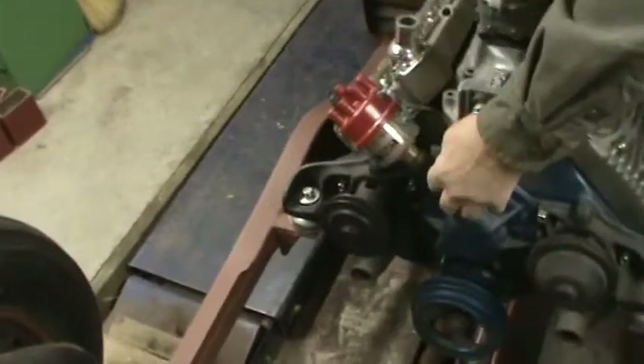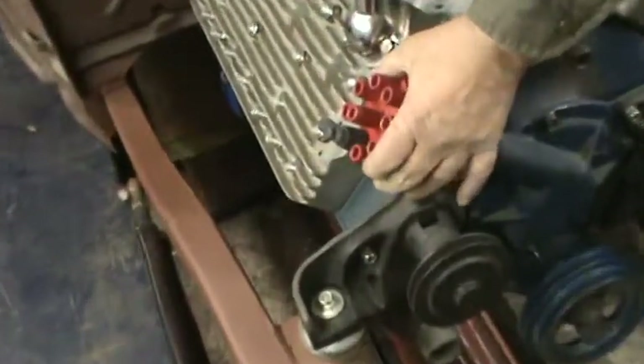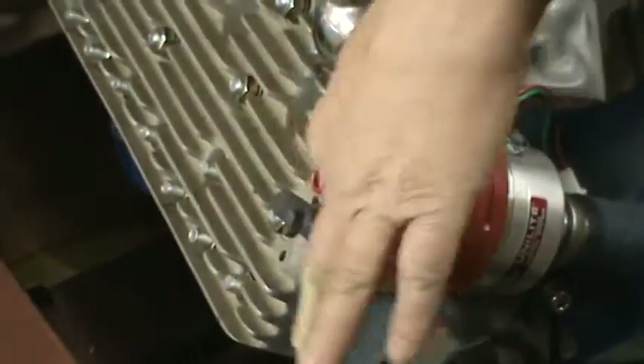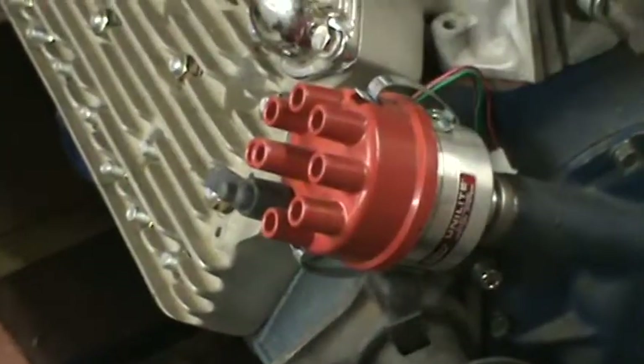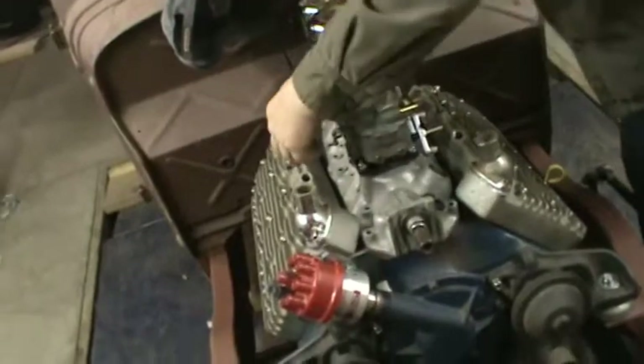I've got the distributor in — it is set and ready to go. I've got number one, I've got the timing mark set, and I've got number one cylinder marked on the distributor. When I run the wires, this one goes here, and then according to the firing order in a clockwise direction, the others will get cut and routed to their respective cylinders. I've got to put plugs in it yet also.